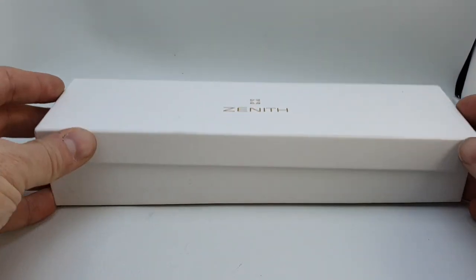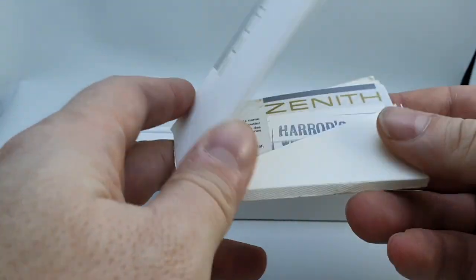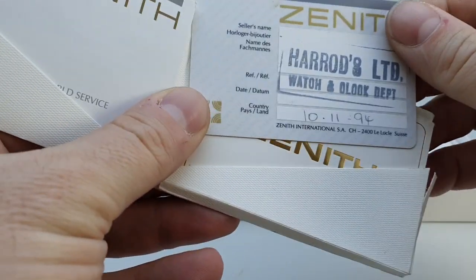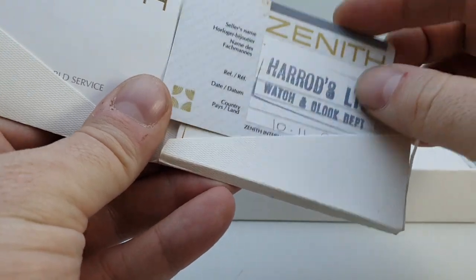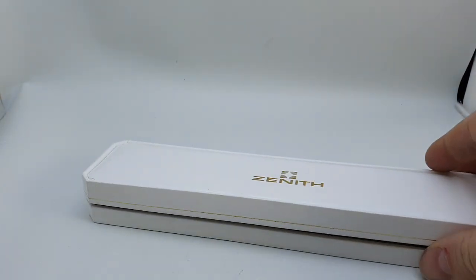Hello watch fans! Birth Year Watches here, and inside this Zenith box we have a Zenith that was first sold in 1994. The service book is there as well — sold in Harrods, a very prestigious London store I'm sure you're aware of.